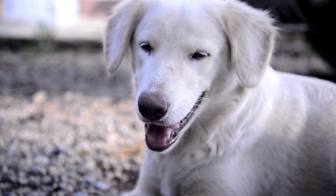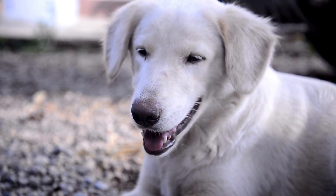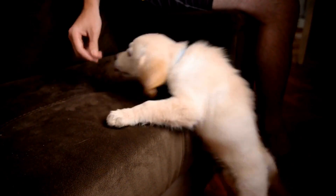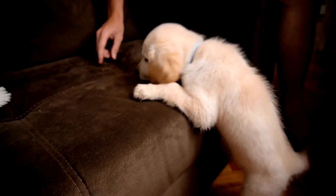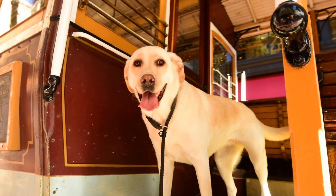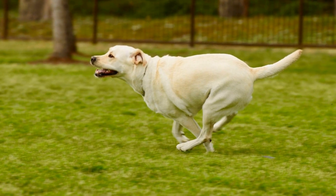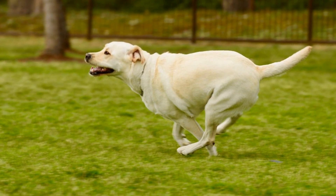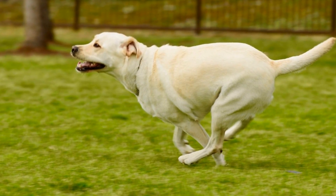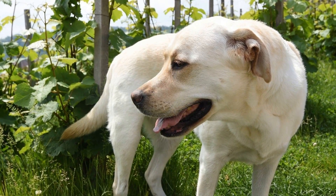In conclusion, Labrador hip dysplasia is a prevalent orthopedic condition that affects Labrador Retrievers. It is a genetic disorder characterized by the abnormal development of the hip joint, leading to pain, lameness, and reduced mobility. Early detection and management are crucial for improving the quality of life for affected dogs. Responsible breeding practices, regular screening for hip dysplasia, and appropriate treatment options are essential for preventing and managing this condition within the Labrador Retriever breed. With proper care and attention, Labradors with hip dysplasia can still lead fulfilling lives.